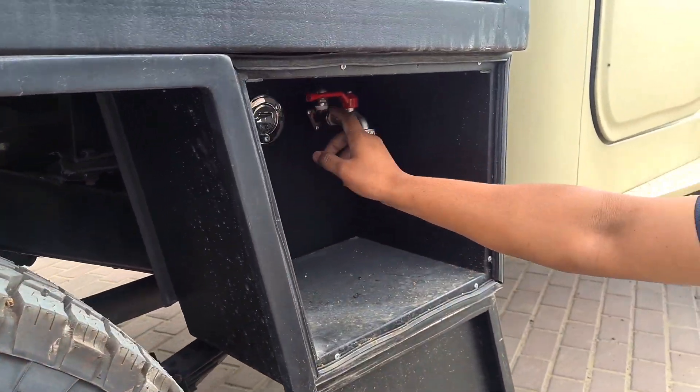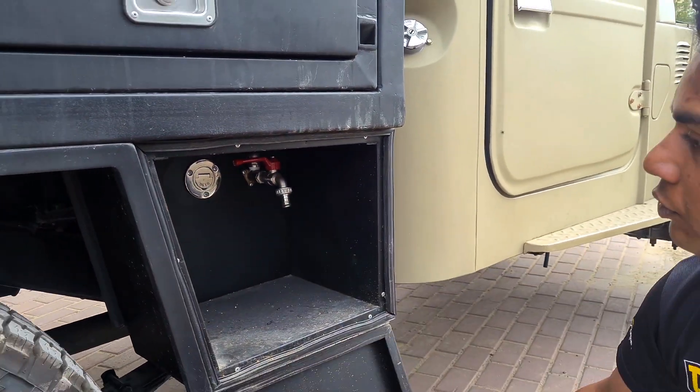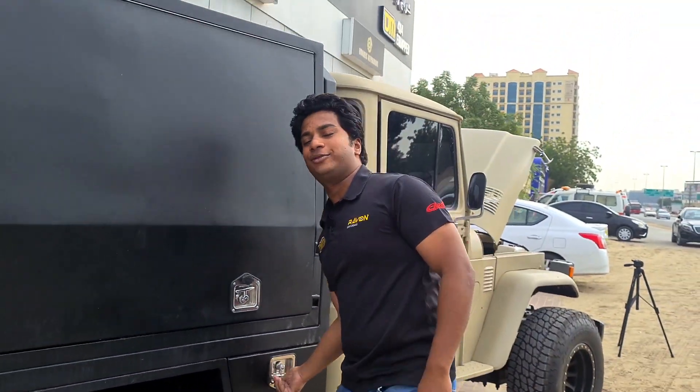Here we have connected the water pump with a switch, and we'll go to the other side and show you the fridge.